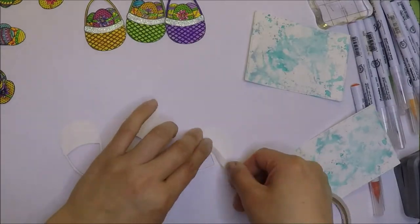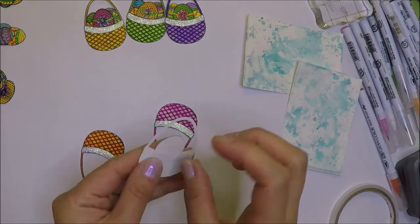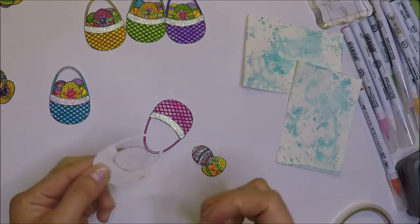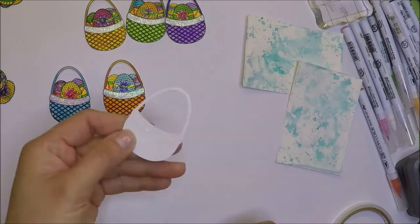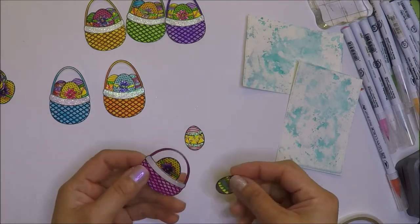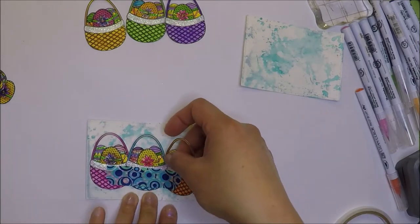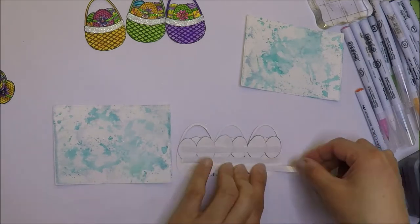Let's go ahead and adhere our Easter eggs on the back of the baskets. I will add some double-sided adhesive on the back of the baskets and adhere three eggs in the basket — the bigger egg first and then the smaller ones on the sides. I added another layer of adhesive so I can adhere two of the Easter eggs on the back of the big one. I'm going to add my three baskets on the smoosh colored panel and use washi tape to pick them all up so I can add my adhesive on the back and the position of the baskets will still be the same when I adhere them on the panel.